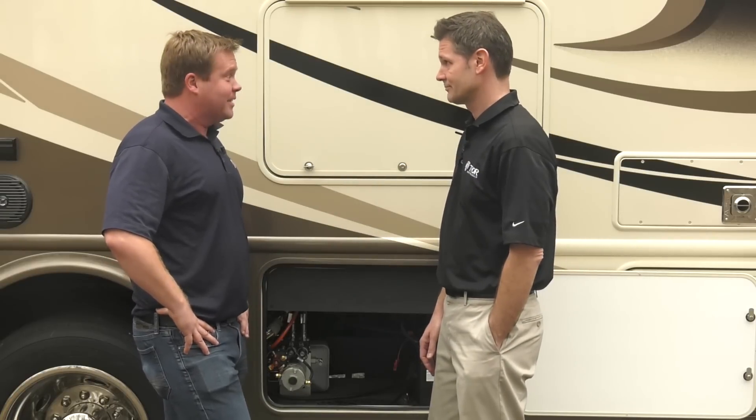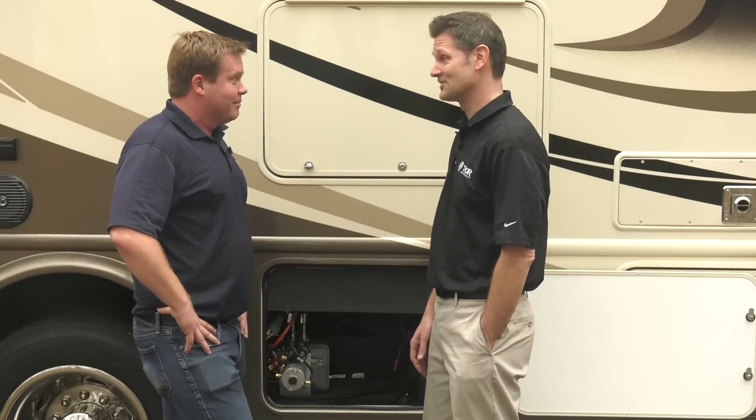Auxiliary start is amazing. Sure is, Tom. It sure is. It's auxiliary start from Thor Motor Coach. Get yours today.